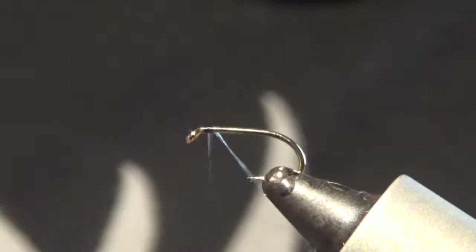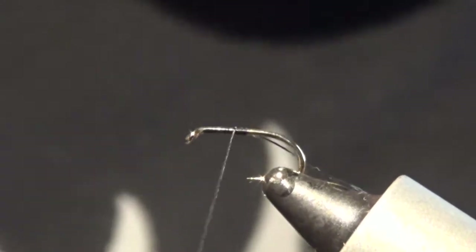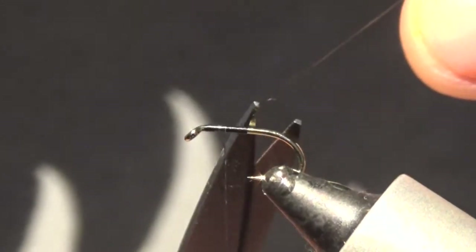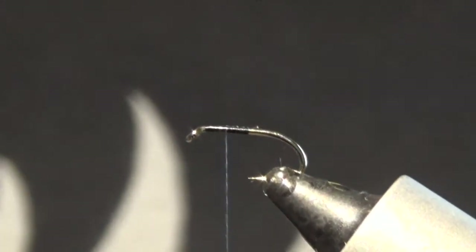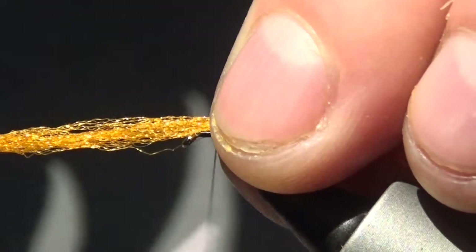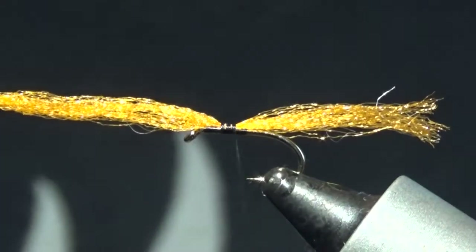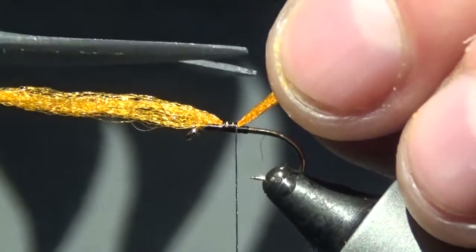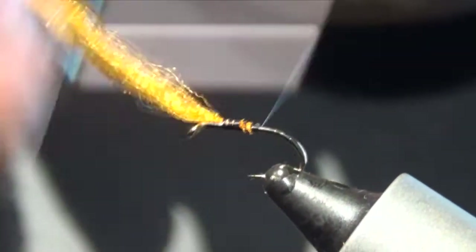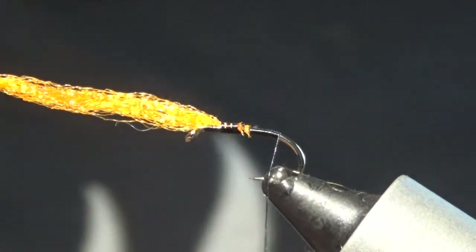Tie in your thread to the point, and then back up halfway between the point and the eye. Cut that off. At this point we are going to tie in our post — tie it forward, pinching it up, then catch it a few times. Cut this off at an angle and come on down to roughly where the barb is, or slightly past the barb.